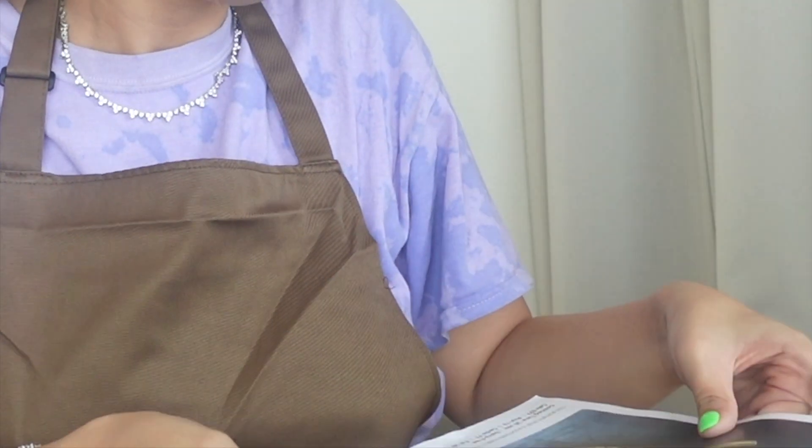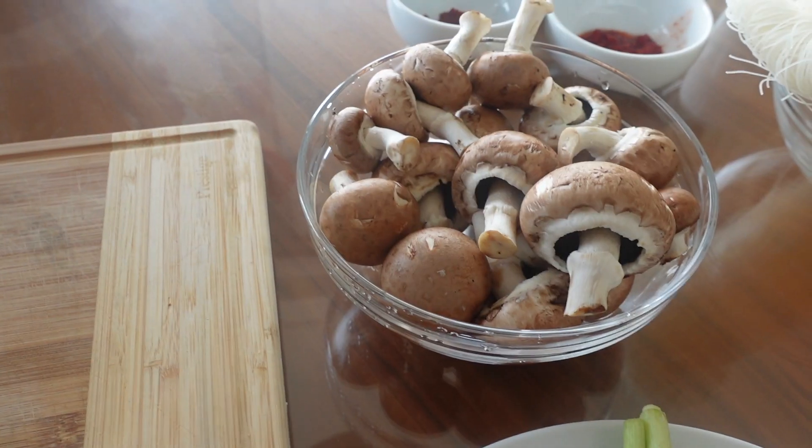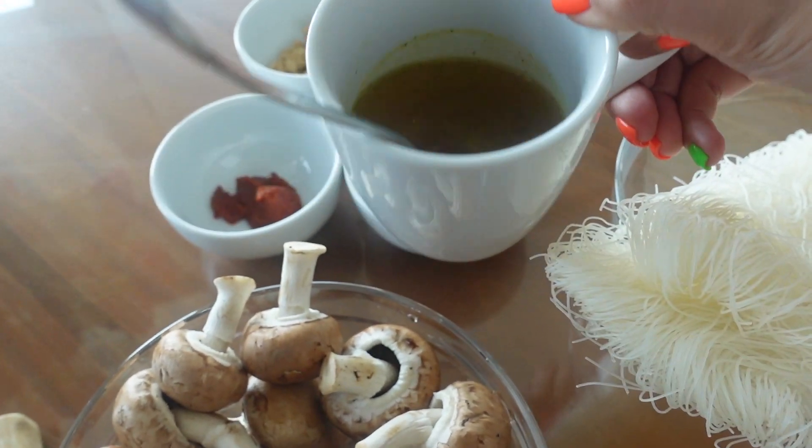Hello, so today we're gonna cook — we are going to make spicy vermicelli, tom kar. It's ready, cook with me! Let's go. We have coconut milk, random stuff, clean mushrooms, vermicelli, sauces, sugar, and a stock cube with water. Those are the ingredients we're going to use today.